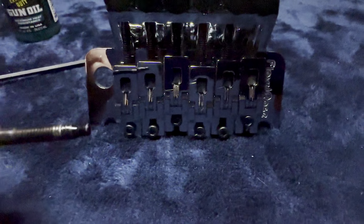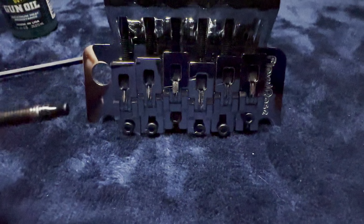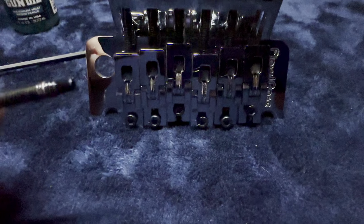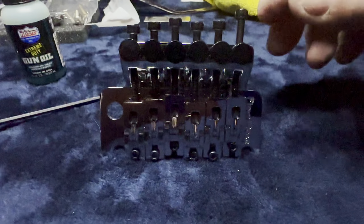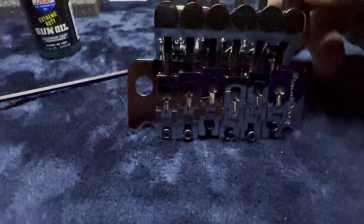Just a drop on the tip of the screw that goes in it — that's all. That will help keep it in place and keep it free from rusting.